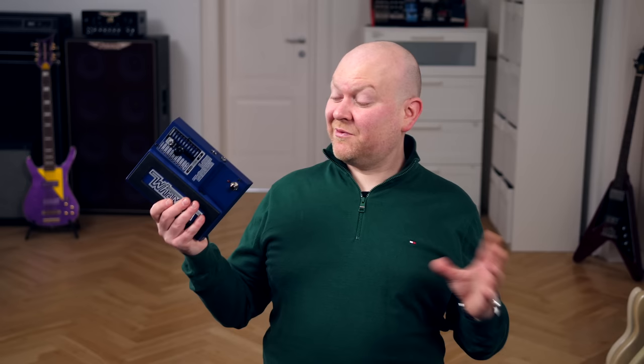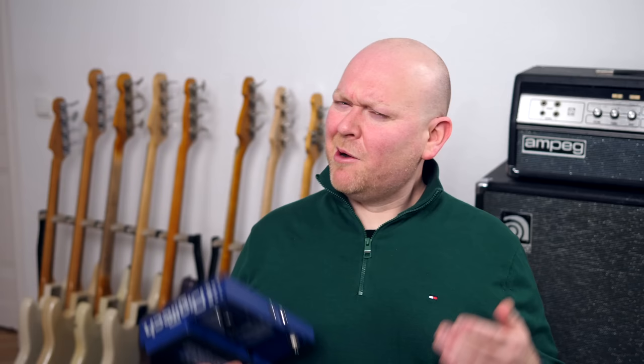I like this a lot — what a pleasure to find something like this in a pedal that I otherwise mostly associate with metal players. But now let's go back to the typical whammy settings.